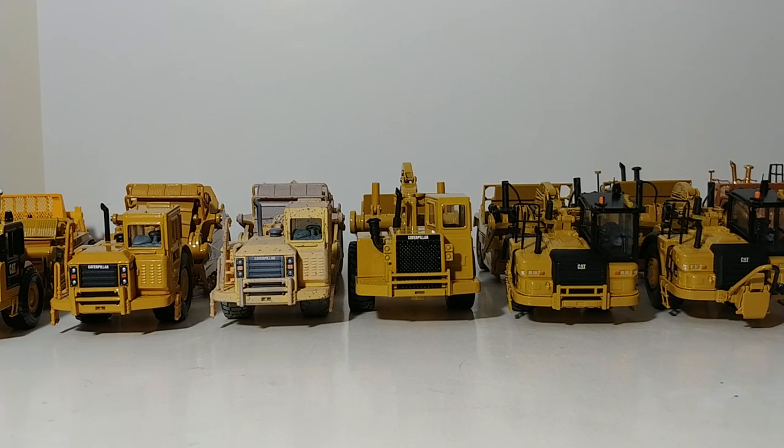Welcome back, collectors. In this edition of Diecast Emporium, it's time to do the collection update for the wheel tractor scraper models, commonly referred to as scrapers. These are all my scrapers in 1-50 scale, with the exception of the 1-48 scale CCM models. If you're interested in seeing those, just YouTube search Diecast Emporium CCM Collection. Alright, let's go ahead and get started with the review.